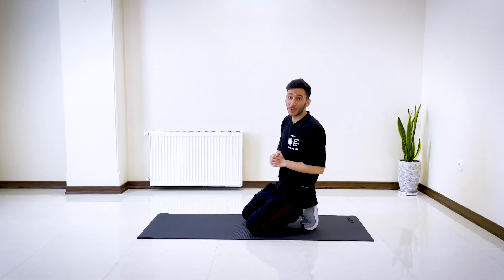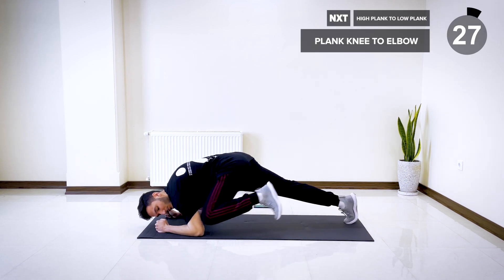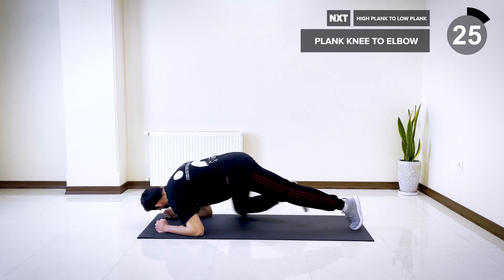All right, the next exercise is going to be plank knee to the elbow. Get into a plank position. Bring one knee to the elbow and alternate. Let's go.